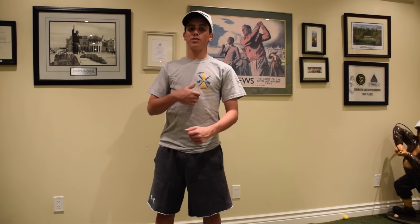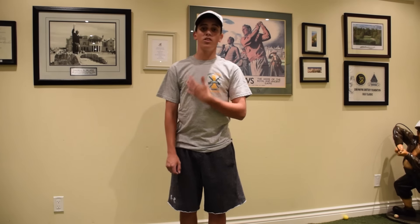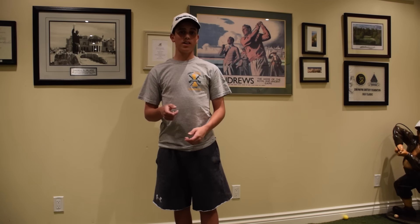Hey guys, Angela here and welcome to this week's episode of Challenge Fridays. I'm just by myself today, but it's okay. I have one of my viewers giving me a challenge to do, so let's get started.